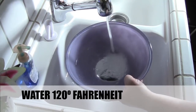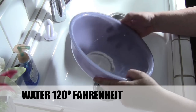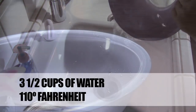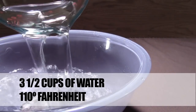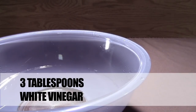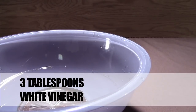Start by warming your mixing bowl with water heated to 120 degrees. Just rinse the water around in the bowl to warm it up — you're not going to use this water to mix the dough, so dump it out. Add three and one half cups of water that's 110 degrees. You can use a thermometer to check the temperature. Put three tablespoons of white vinegar in the water. The vinegar is going to take the bitterness out of the flour, so the flavor is nice and mellow — not a harsh flavor that a lot of whole wheat breads have.